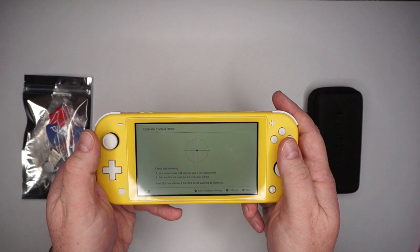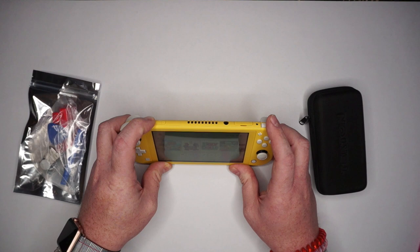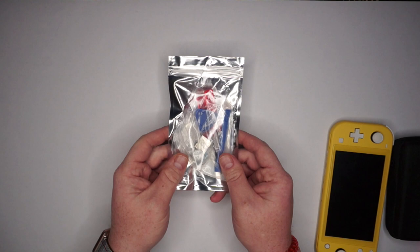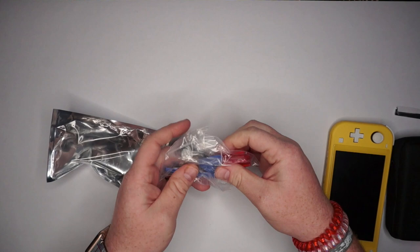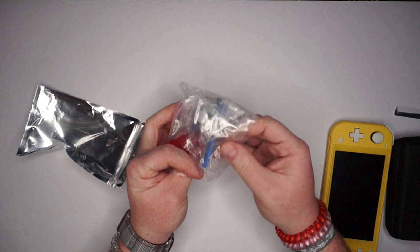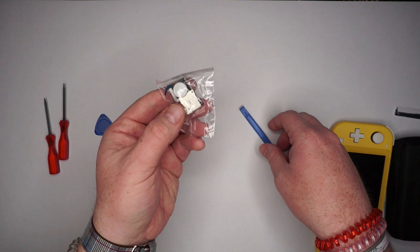We'll go ahead and shut off the system. This is the kit we got from eBay, and it's pretty much got everything we need. But just in case, I do have my precision tool set with me. What this comes with are all the tools you would technically need to replace the analog sticks, along with two actual sticks — a Phillips head, a tri-wing, a pick to help separate the housing, two analog sticks that match the color of the lights, and another prying tool.